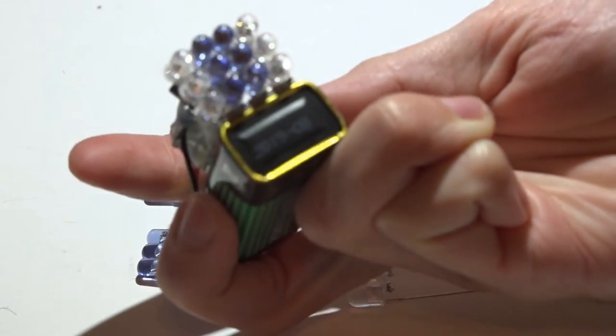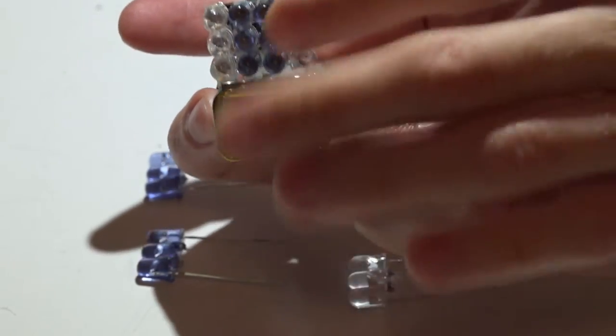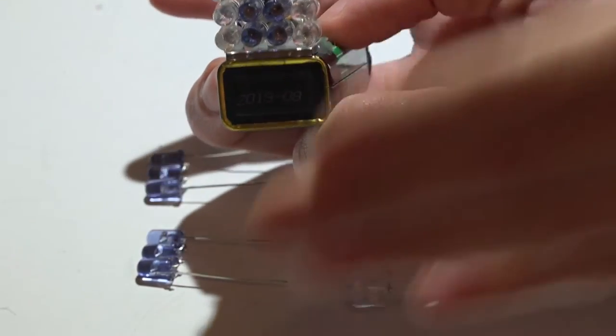After adding in the third LED you should have something with one positive lead and one negative lead. Do that with the three other sets — once you've made your four sets, it's time to put them all together.